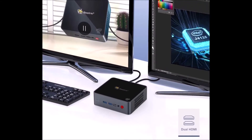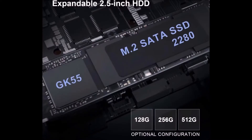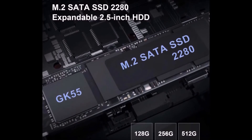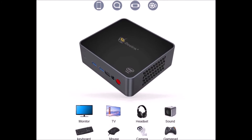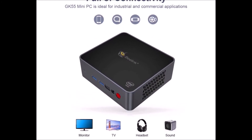GK55 Mini Computer comes with integrated Intel HD Graphics, supporting 4K videos smoothly and creating an immersive audio and video experience. It can run office, design, and game applications very smoothly, which can improve work efficiency.